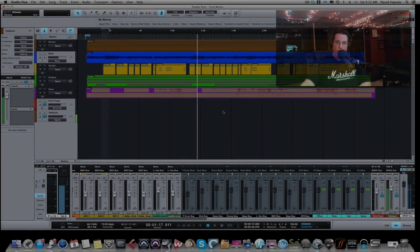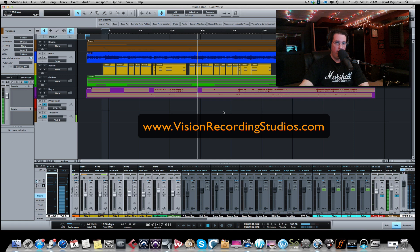Welcome everyone to VisionRecordingStudios.com and Vision Mix Studios, our YouTube channel. Today I want to do a video about setting up your template and your routing in Studio One when you're doing analog summing outside of the box. I've had three subscribers ask me about this, and I have yet to see a video on YouTube that incorporates Studio One and analog summing. There are a couple of videos with Pro Tools and Cubase, which I'll leave some links below in the description. But this is for Studio One specifically.